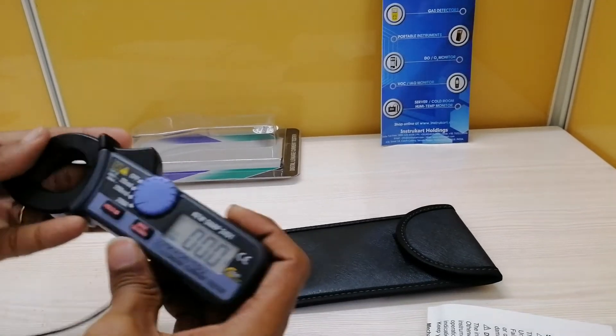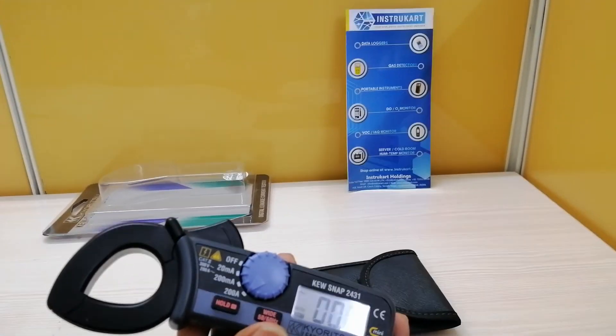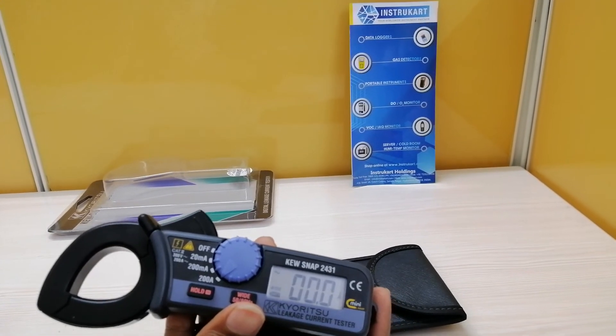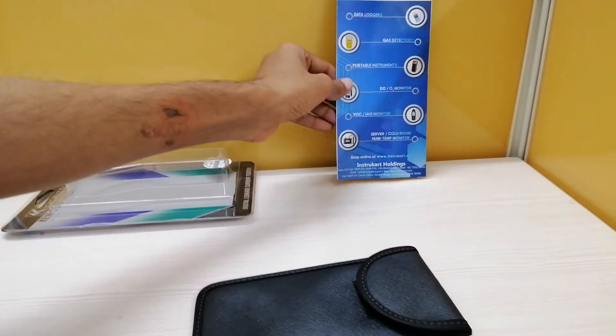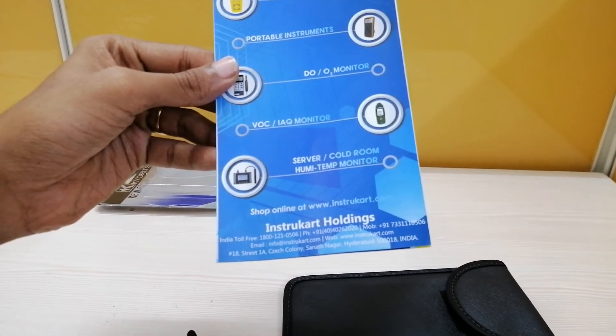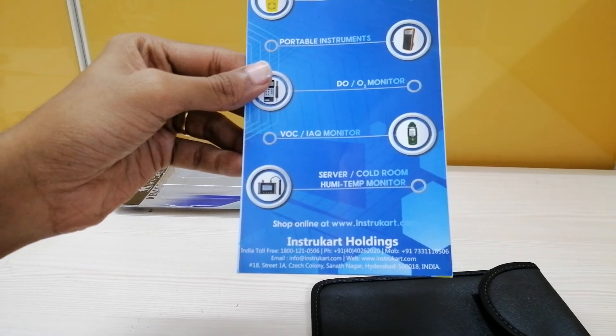That's all about this AC leakage clamp meter. In order to know more about this particular instrument and other such instruments related to clamp meters, please do visit our website at www.instru-cart.com, and do let us know your requirement. Thanks for watching.